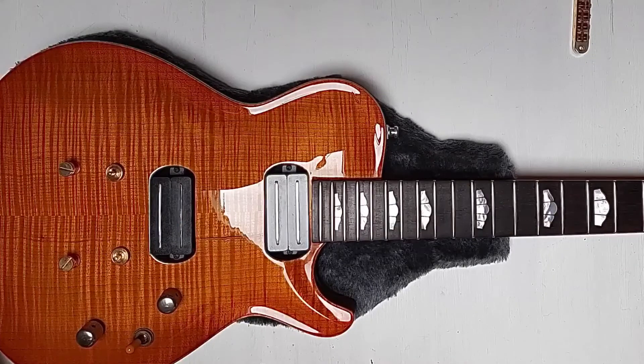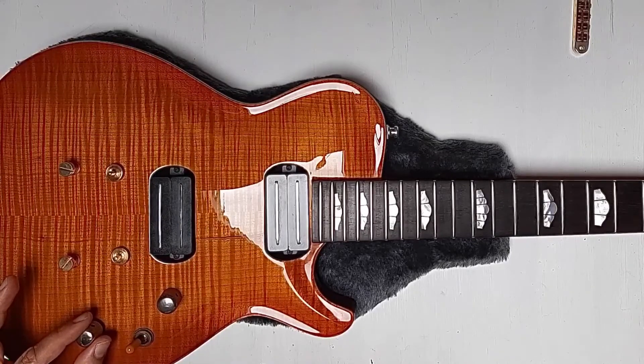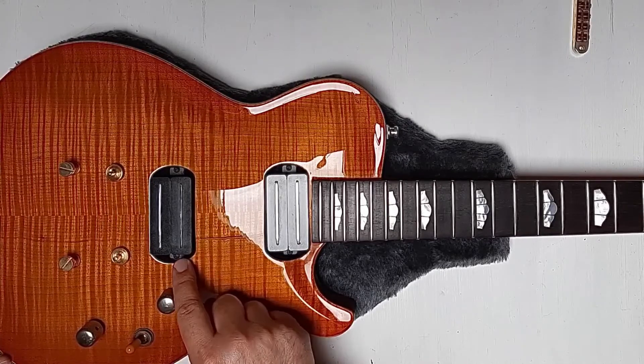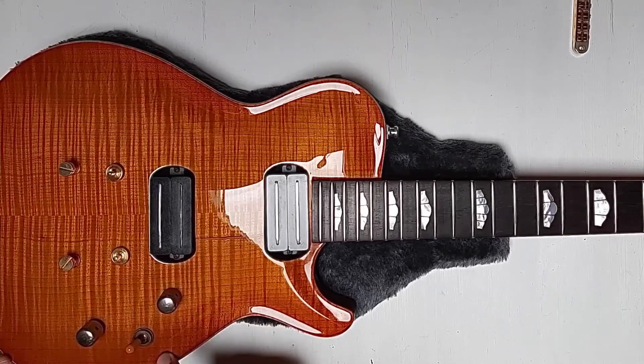Then, if you pull up the first tone control, you coil tap this into single coil mode. So now you are playing in single coil mode on the bridge.